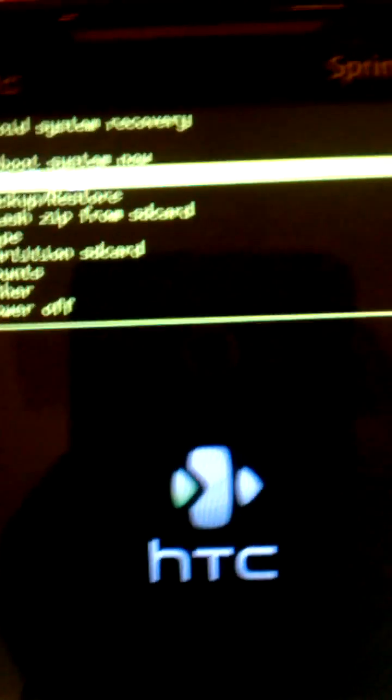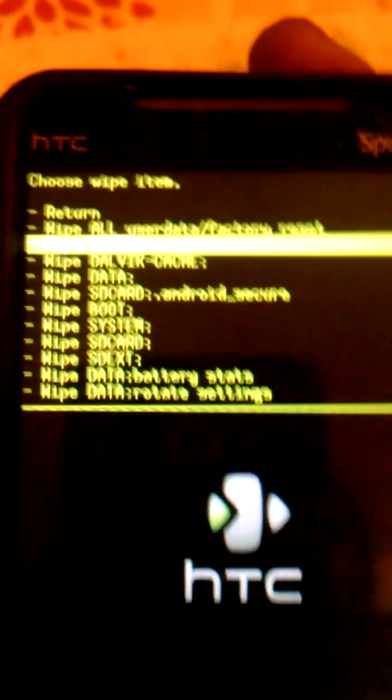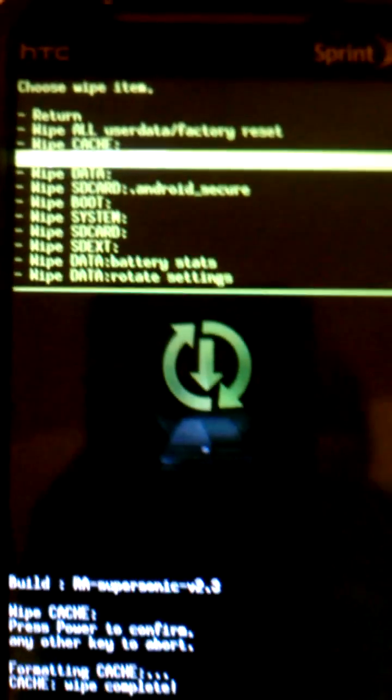Alright, you'll see it pop up — you'll be ready to flash. Here we go. First thing you do, go down to wipe. You're going to wipe the cache.